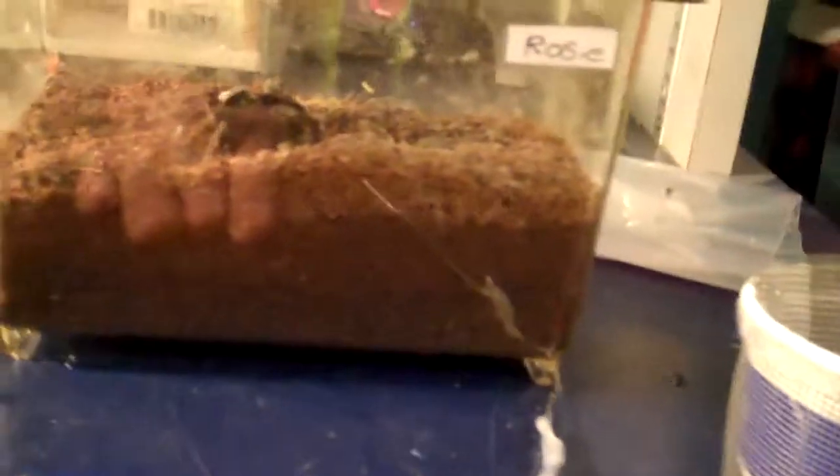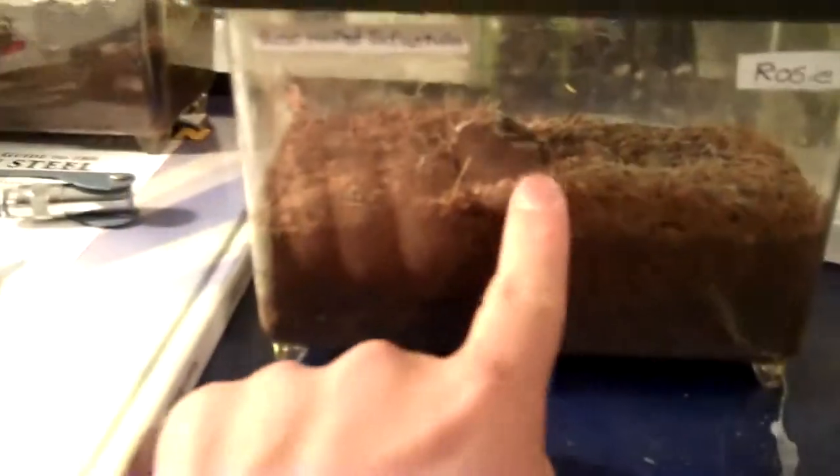There she is. She's got, like, super bigger. I just put in there a cricket. That little cave thing goes down deep — it goes all the way to the bottom. That's, like, three inches of substrate, I think. Three inches.